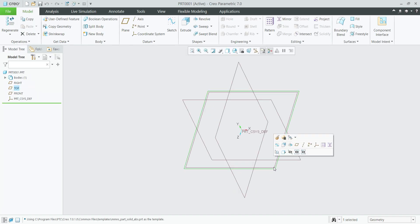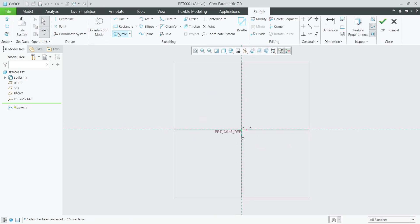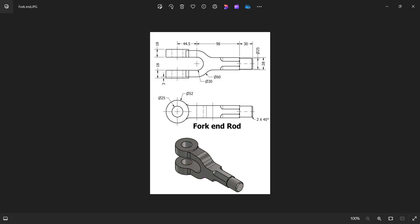Select the top plane, sketch normal, select circle. Create two circles and give the dimensions: diameter 60 mm and 30 mm.